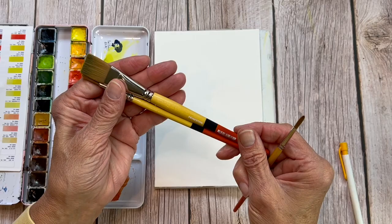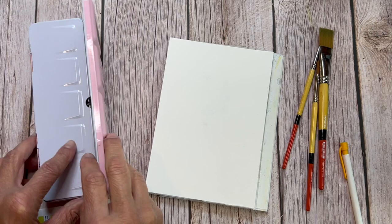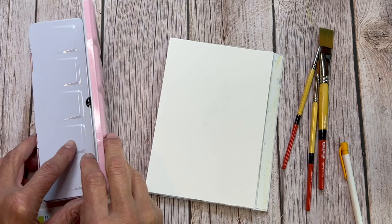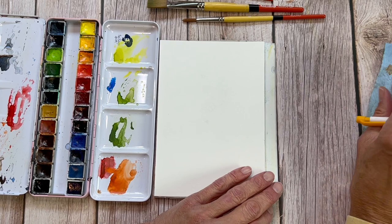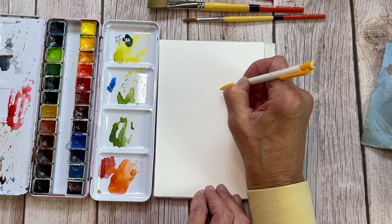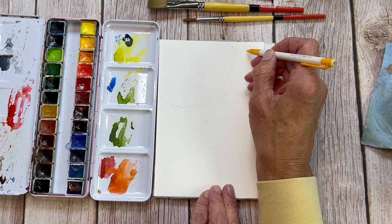The supplies we'll be using today are the Princeton Snap brushes — I really like those for beginner artists. I also really like this paper: it's a Paul Rubens 5x7 block, which means the pages are adhered all the way around with just a little space on the top. We've also got our Paul Rubens paints. In the last series I recommended Winsor & Newton Cotman paints, which I still love and will still recommend. I just want you to find products that won't break the bank. This Paul Rubens set is 24 colors, beautifully pigmented, and they do have a light-fast rating — so this should be a pretty good set for you.